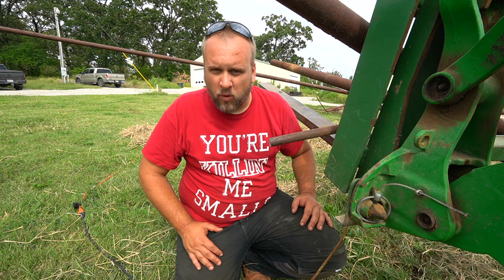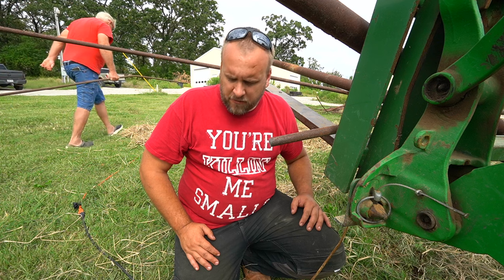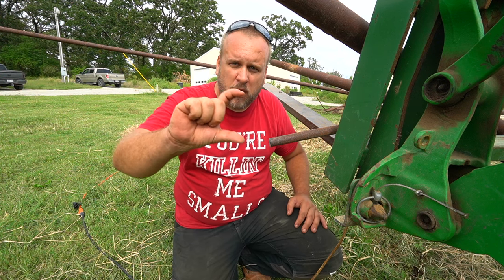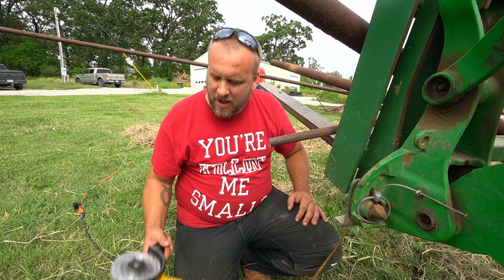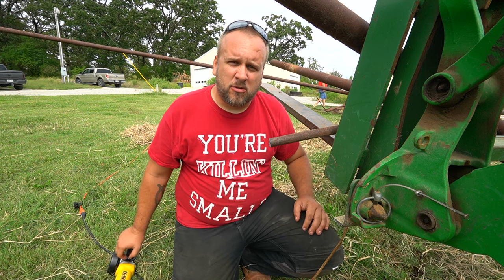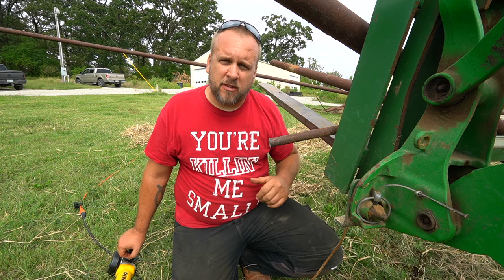That was a one-inch diameter solid steel rod — that stuff cuts slow. It was really a hassle to use the grinder. We'll reference the actual time for each cut in a minute, but for now let's switch from the handheld grinder and use the reciprocating saw, and just keep working through all of these different cutting methods.